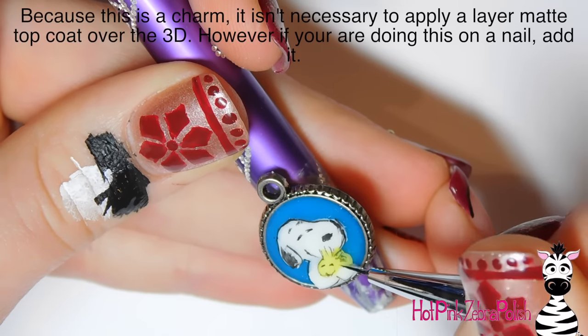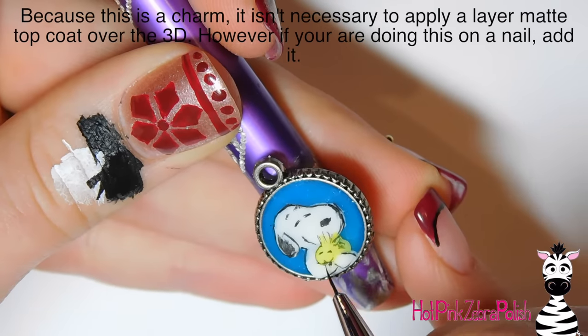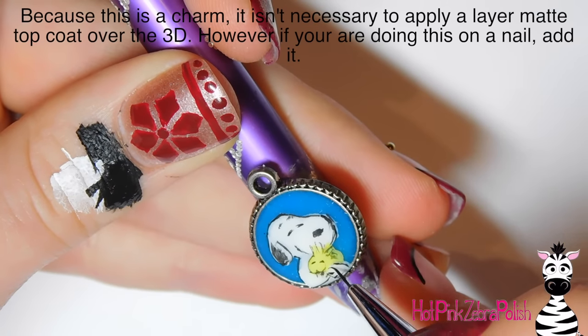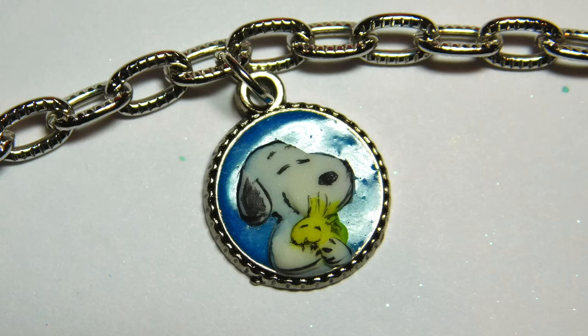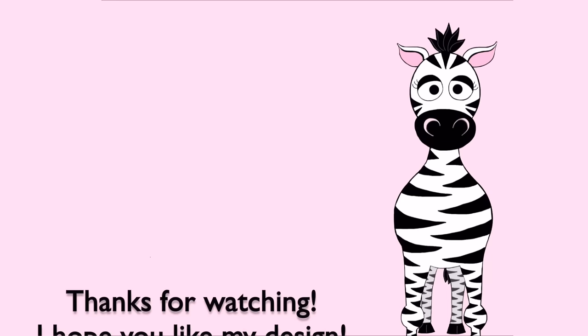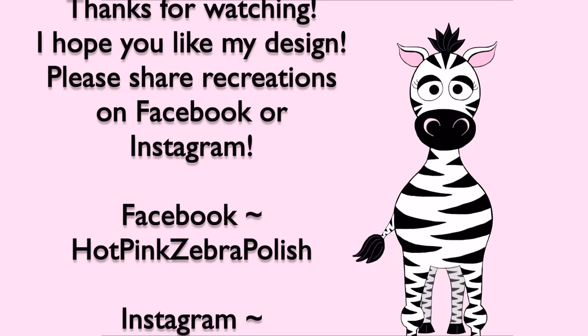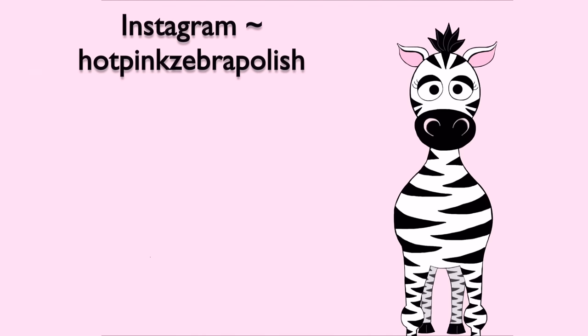The last thing is to outline his body, which at this point is mostly his arms. After those are highlighted, I did not apply a layer of top coat. Normally if this was on a nail I would apply matte top coat over the 3D figures — Snoopy and Woodstock — to protect them from washing your hands and showering. But since this is on a charm bracelet I'm not too worried about it dissolving off. If you're doing this on a nail, definitely do apply top coat because it gives your nail art longevity. I hope you like this — share any recreations with me on Facebook and Instagram, and I'll see you in my next video!